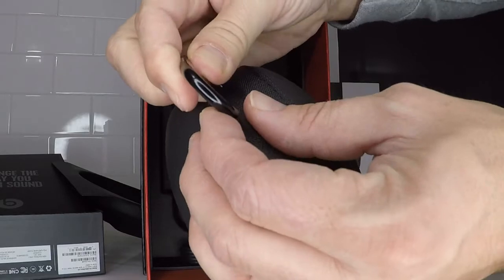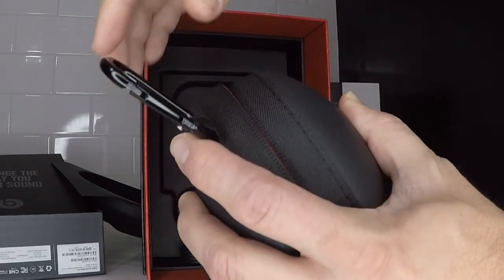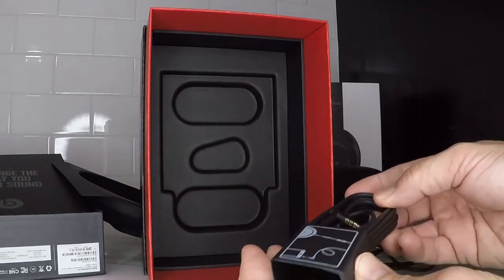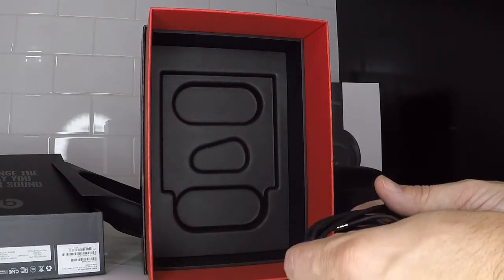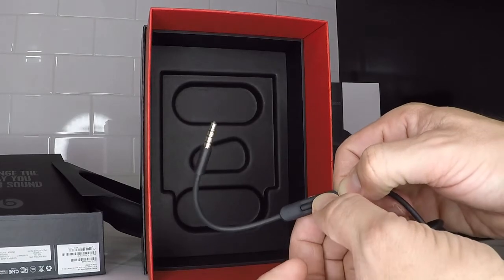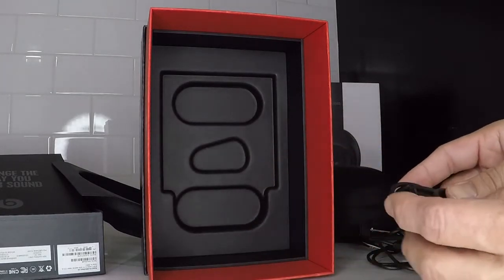Once you get that little loop open, you just thread it through. Now you can clip it onto something — a backpack or whatever you want. The last thing in the box is the audio cable. One end goes into your media device and the other end goes into the headphones. On the side that goes into the headphones, it looks like it has controls for volume and possibly track. And it looks like standard 3.5mm, so it'll fit just about anything you have.